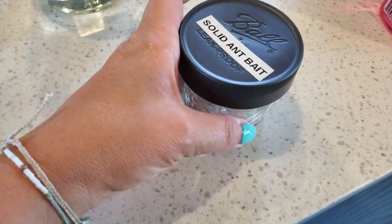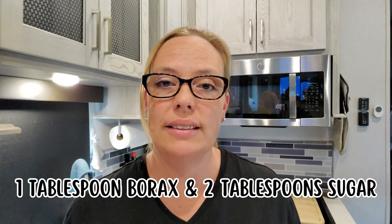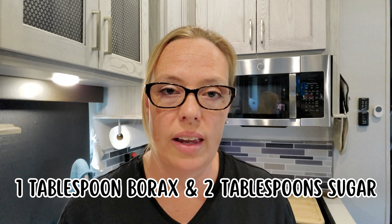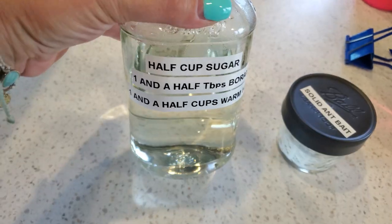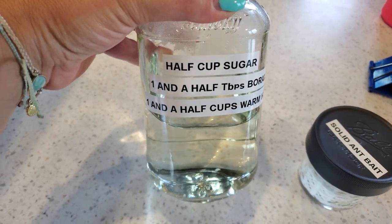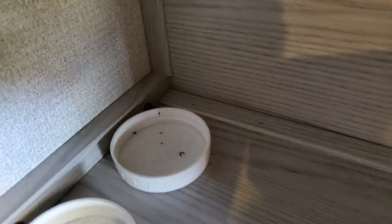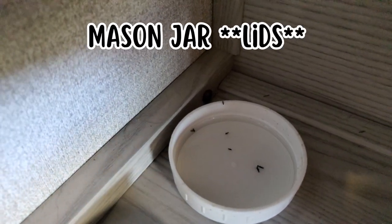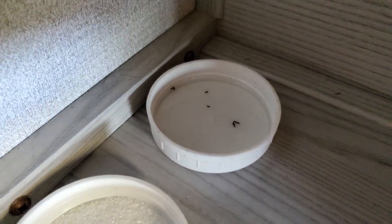So let's start with the solid bait. It's one part borax to two parts sugar. I did one tablespoon borax and two tablespoons sugar, because you don't need a whole lot, and I kept the rest in a jar just in case I need it again. For the liquid, you'll need a half a cup of sugar, one and a half tablespoons of borax, and one and a half cups warm water. Stir all those together until the borax and the sugar dissolve. I used some plastic mason jars and placed them both side by side, and within hours the ants were feasting.